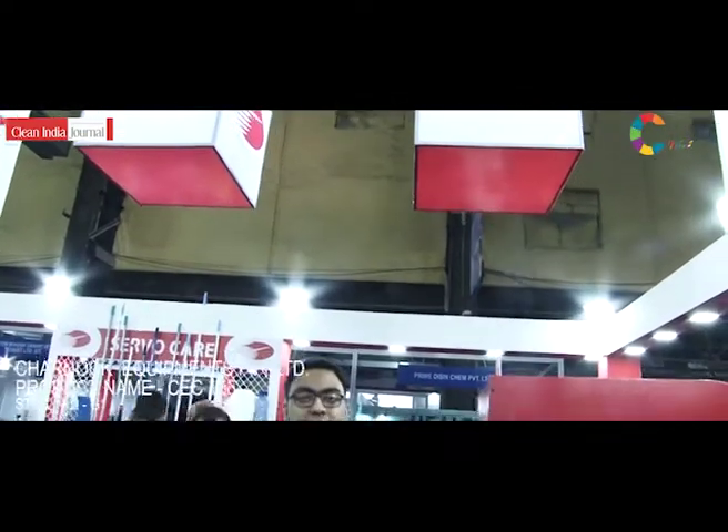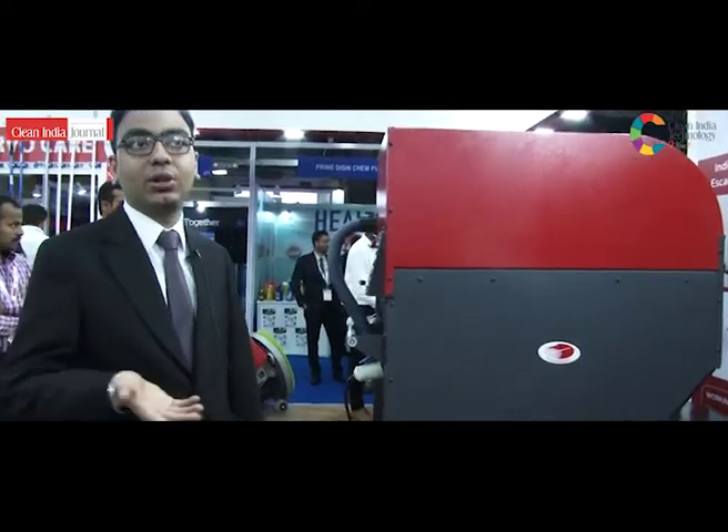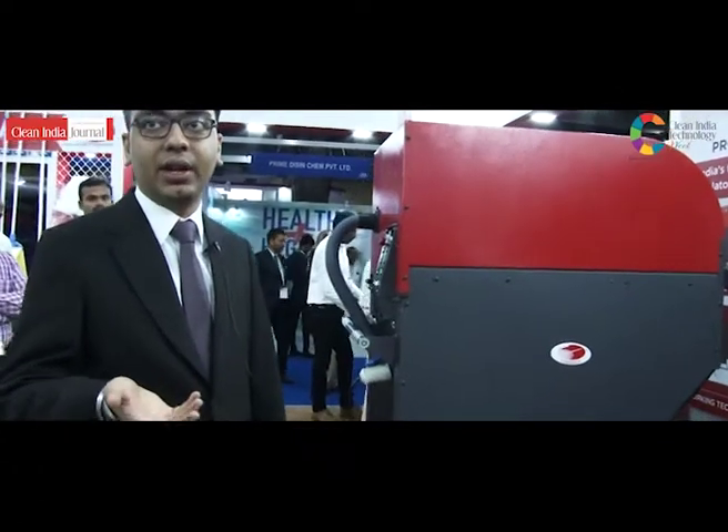Charnop has developed a one-of-a-kind escalator cleaner, the first of its kind in India. We call it the CEC-155. It is India's first vertical as well as horizontal escalator cleaner, both wet and dry.